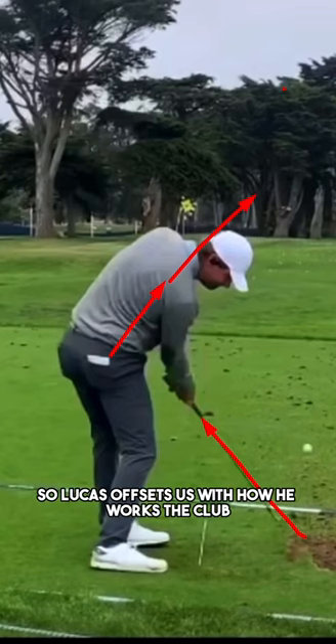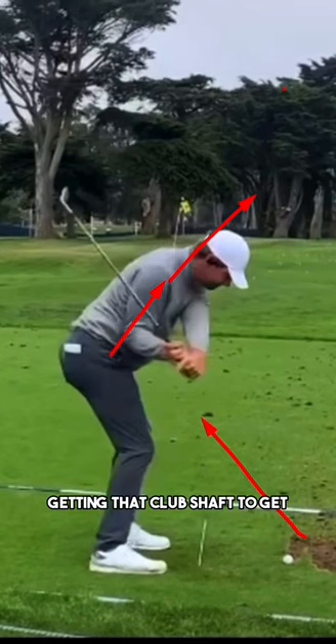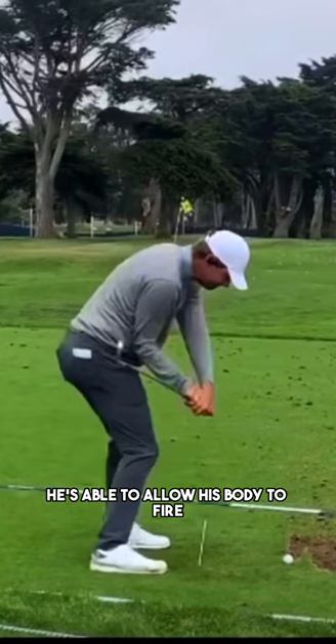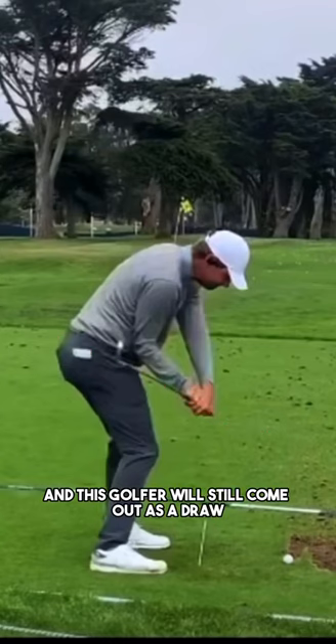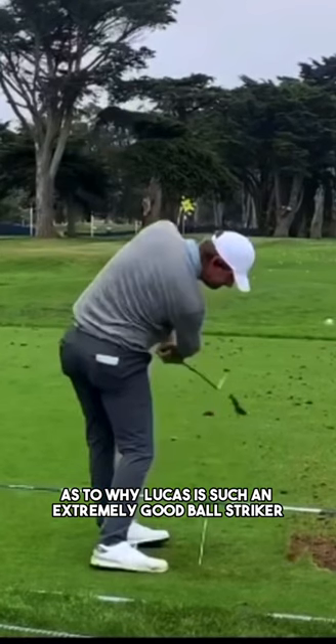Lucas offsets this with how he works the club in the downswing, getting that club shaft into that horizontal position. He's able to allow his body to fire and turn the corner as much as he possibly wants, and this golfer will still come out hitting a draw — which is one of the biggest reasons as to why Lucas is such an extremely good ball striker.